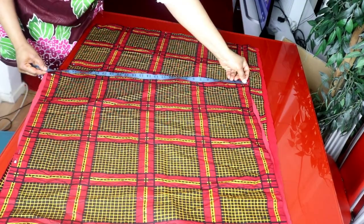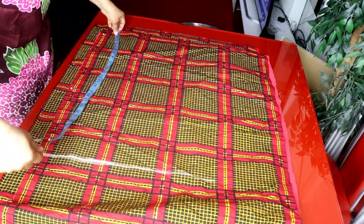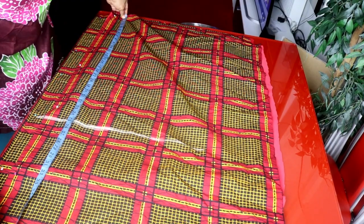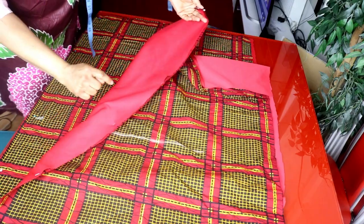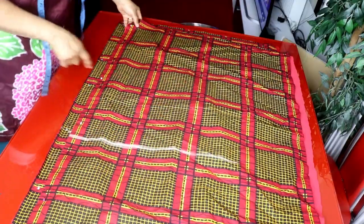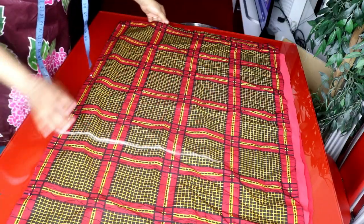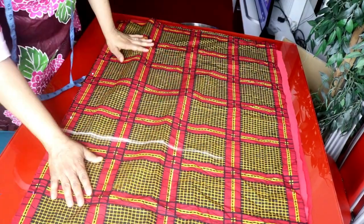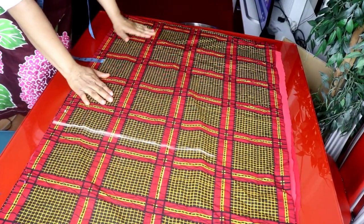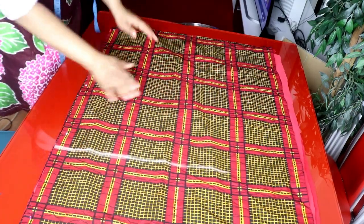I cut out about 27 inches for the width and the length of the dress is 39 inches, then adding one inch for sewing allowance makes it 40 inches. This is the plain fabric and this is the African print — I cut them equal, each folded into two. I'm not adding a zip because the upper part is kind of free; you can add a zip if you want. It's a free dress you can easily pass through. I'm cutting the front and back panel together.